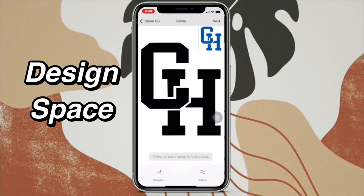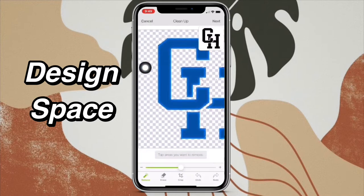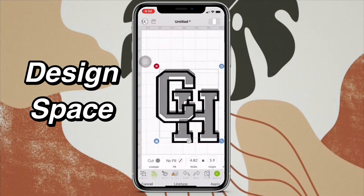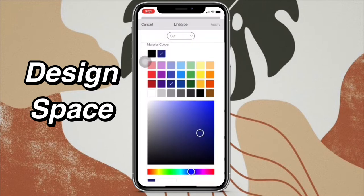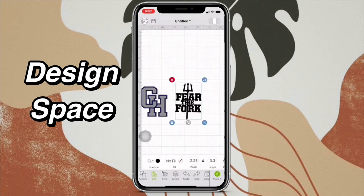Now I just have to erase that bit at the top right there. And that's done. I upload it into Design Space, and now I position the outline with the inside of it. I'm going to do the inside gray and the outside outline blue. I got this design because I took a picture of my shirt, but you can just draw it if you want to.